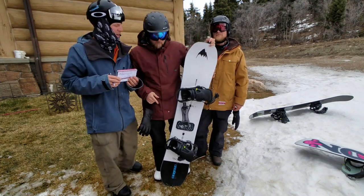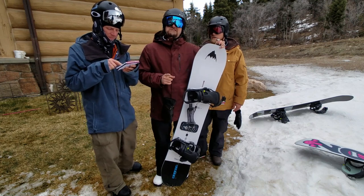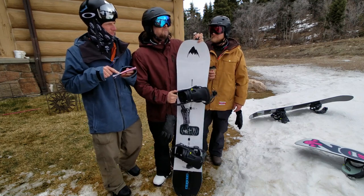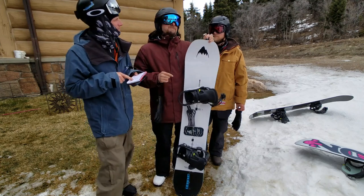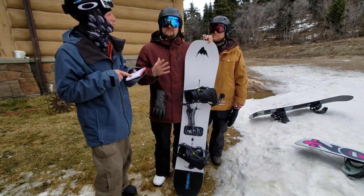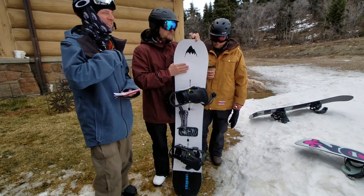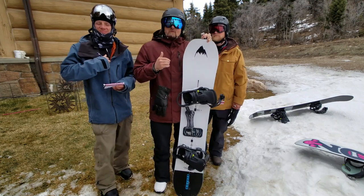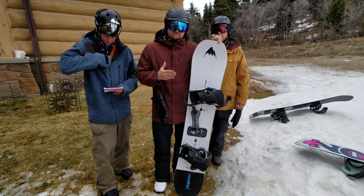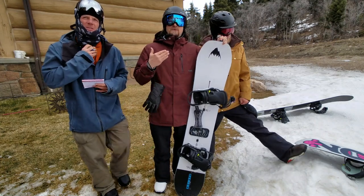Same kind of board from last year, although we got to try it in different conditions. Last year it was soft, messy snow and the Freethinker didn't seem to like that. This year we got it out on perfect groomers — I got first run on this this morning on perfect groomers.